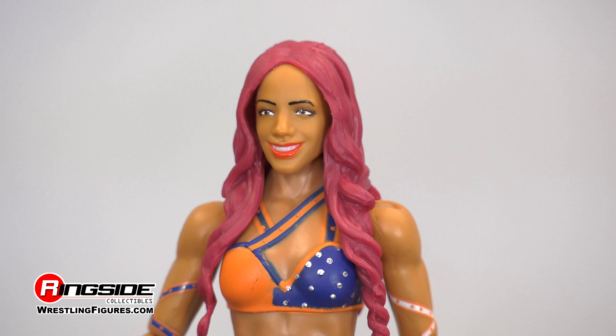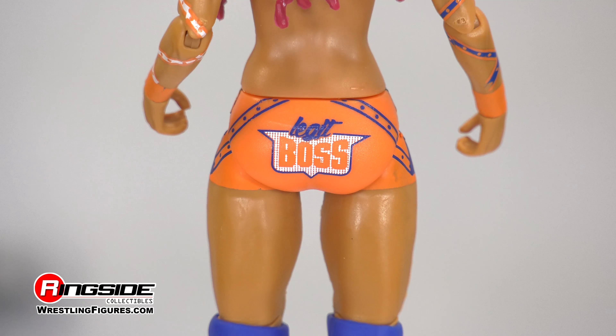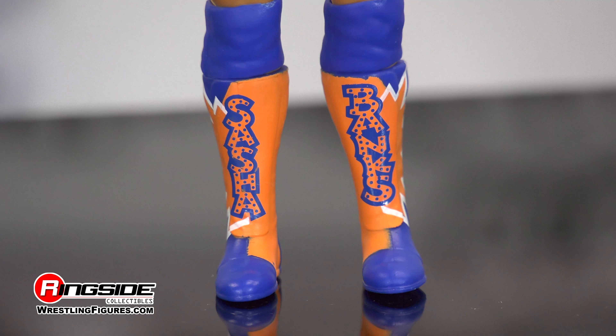Ringside Collectibles Figure Insider is dropping it like it's hot with the Legit Boss, Sasha Banks, in Mattel WWE Series 80.